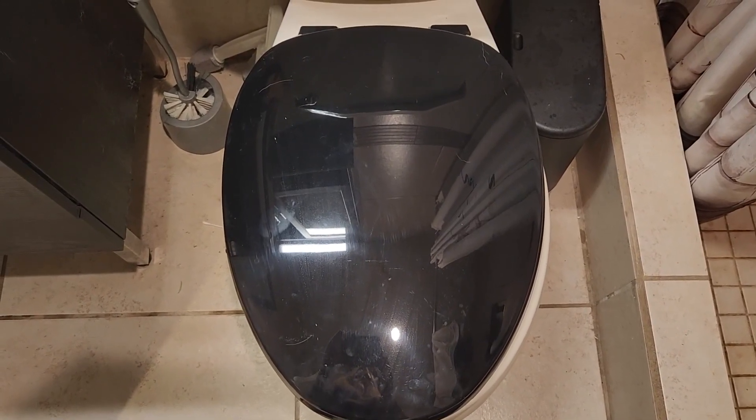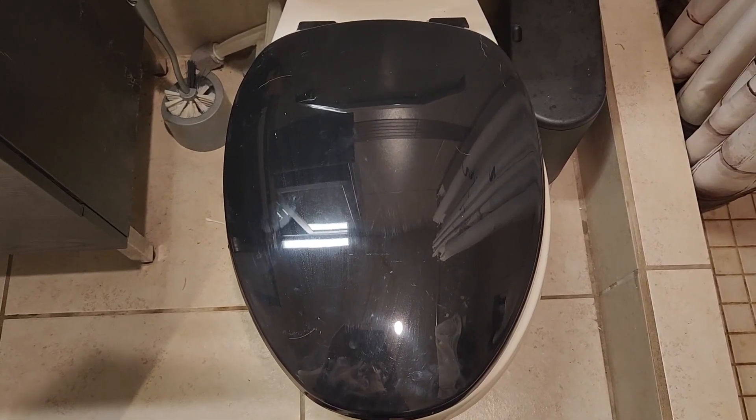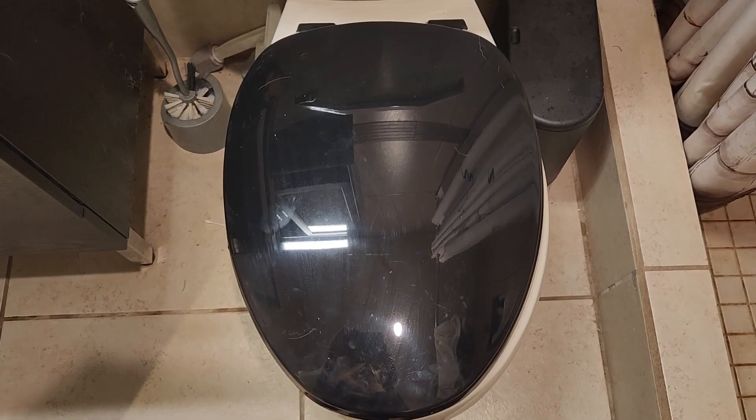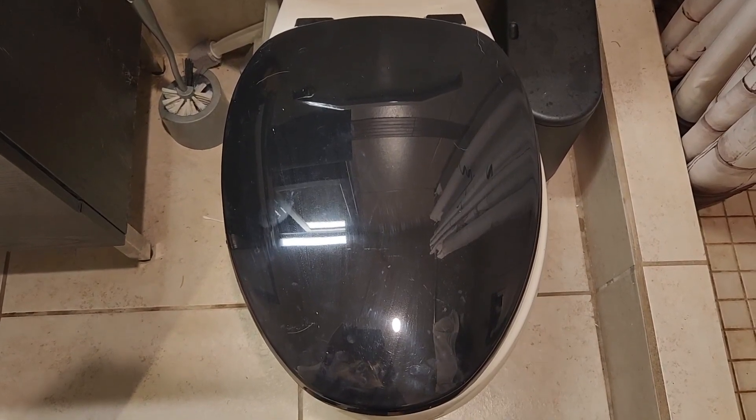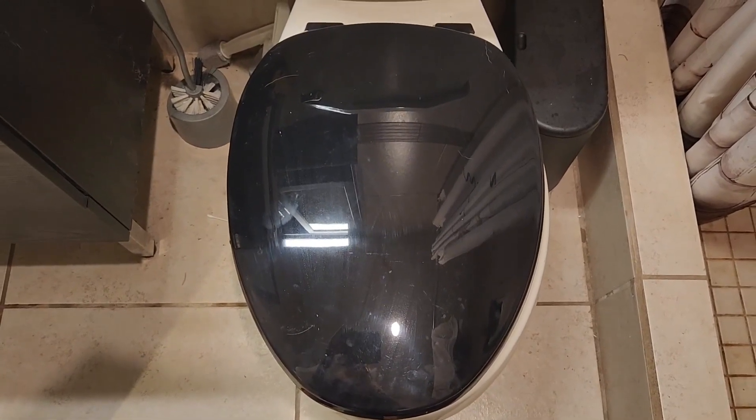I'm really happy that I did it and I believe you guys will love this toilet seat as well. It's very durable, very nice, easy to clean, and it shines so nicely. Highly recommend.